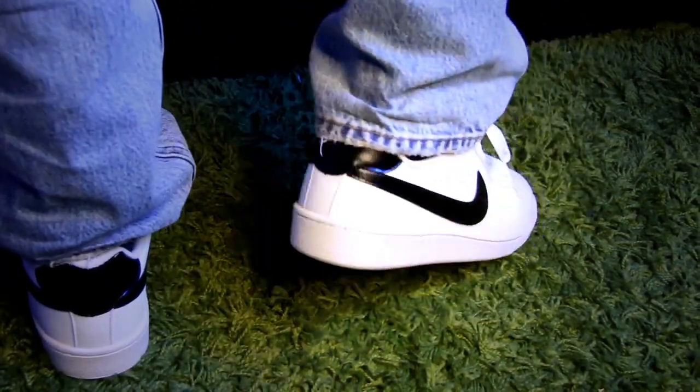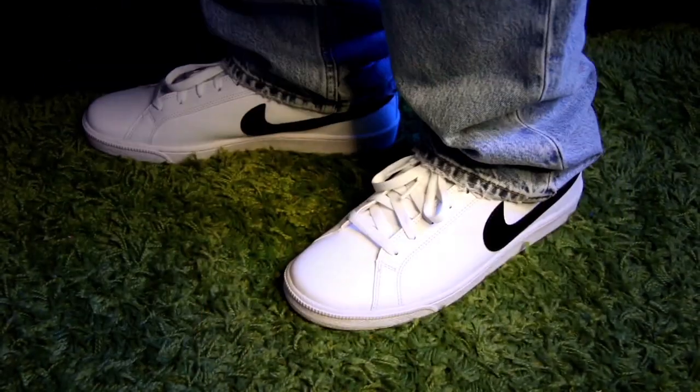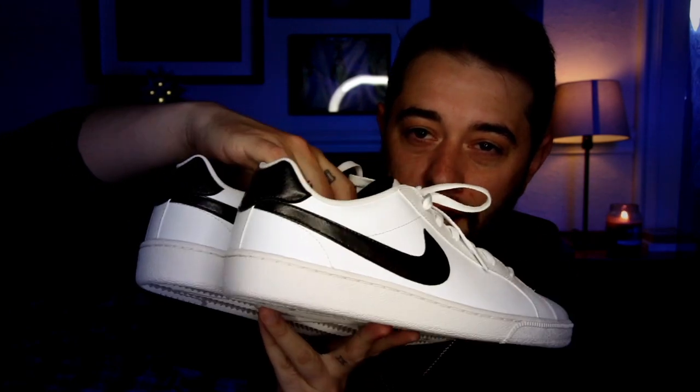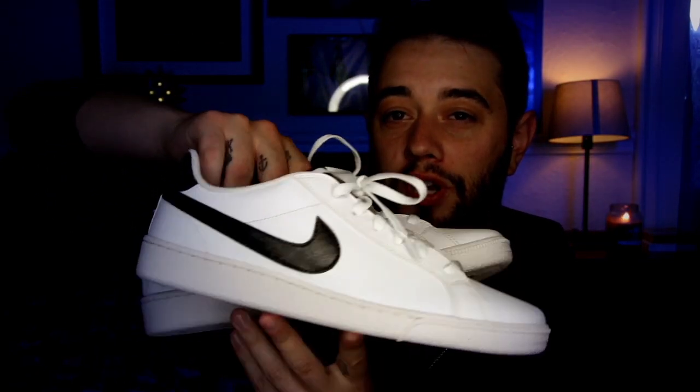I really like these, although the one thing I don't like is that they do squeak when I move with them. But other than that, really great comfort. You can't go wrong with a white trainer with the black Nike logo — it looks very classy and timeless, very casual and comfortable. Chef's kiss to the Majestics.